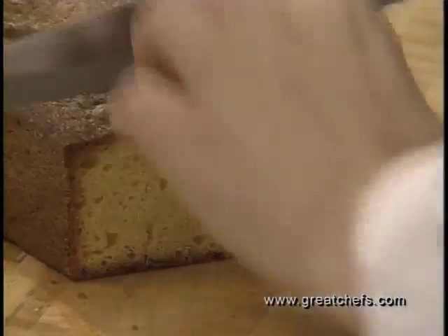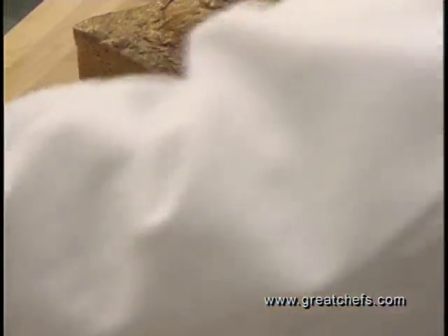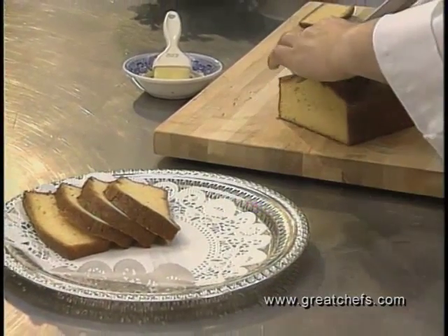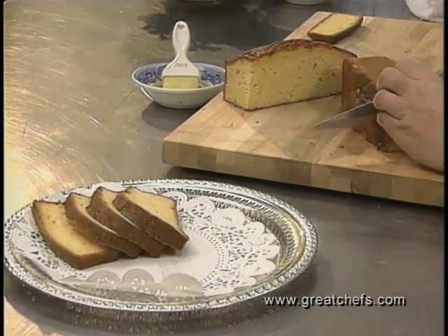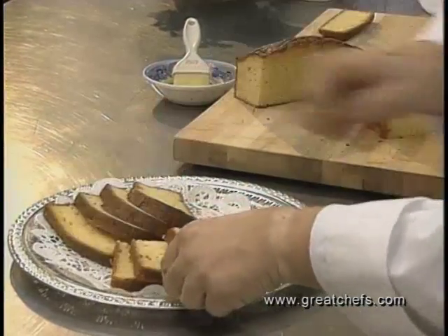This bread is wonderful as it is, or also with a slightly flavored honey butter or plain soft butter. If you're serving this for a tea, it's nice to cut the bread in half so it doesn't crumble. Turn it on its side and you can make nice tea-size slices.